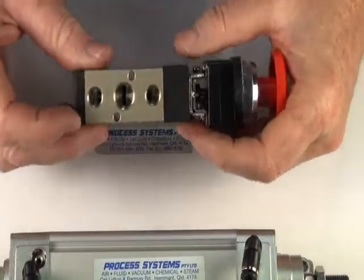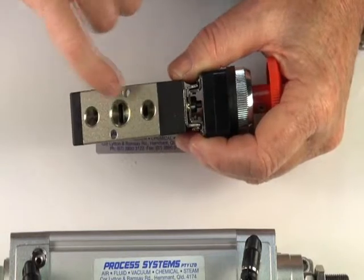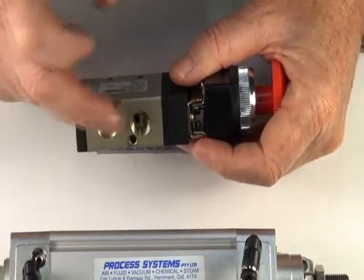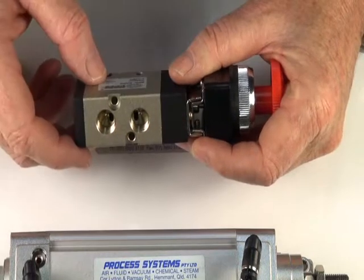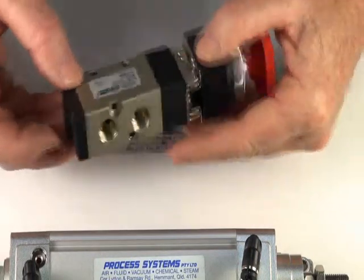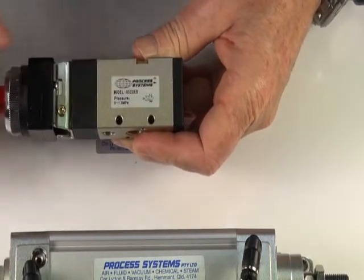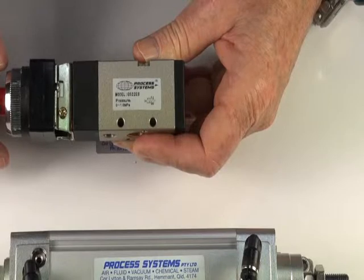It's a five-port valve. It has an inlet port, two exhaust ports on this side, and on here we have the two cylinder ports — the two outlet ports to operate the double-acting actuator. The valve comes with a little logo legend plate on here to show you which way to pipe it up.